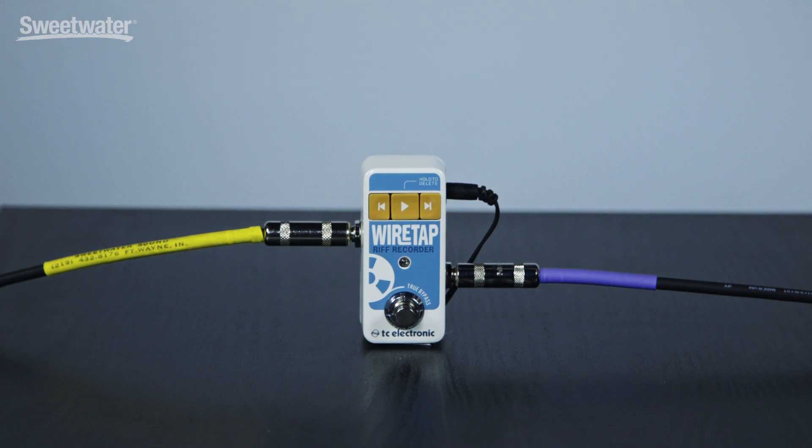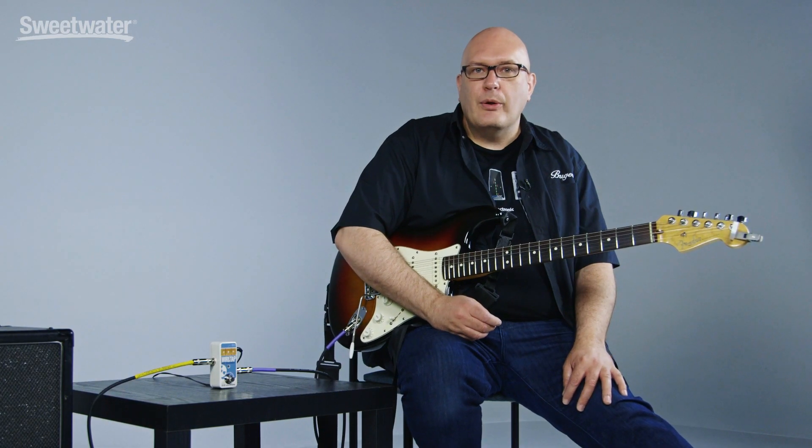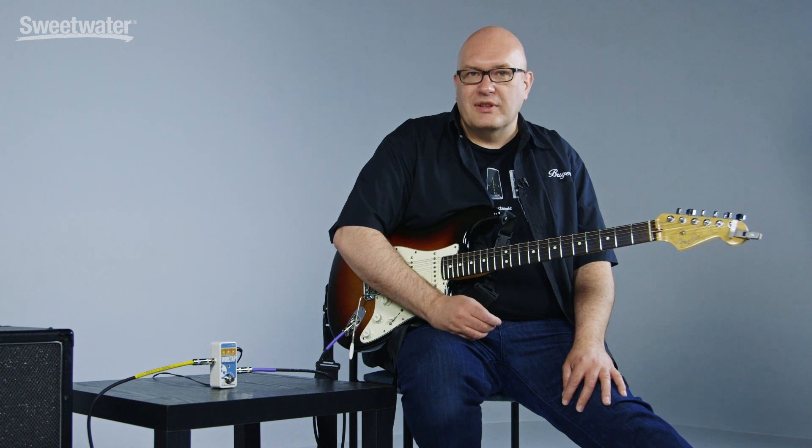Wiretap Riff Recorder is a small mini format pedal — the same format you're used to seeing in the Ditto and some of our other mini pedals. You put it on your pedal board anywhere in the signal chain — front of the board or towards the end, it doesn't really matter. I personally keep mine towards the end so I can capture any effects I may use with Wiretap.